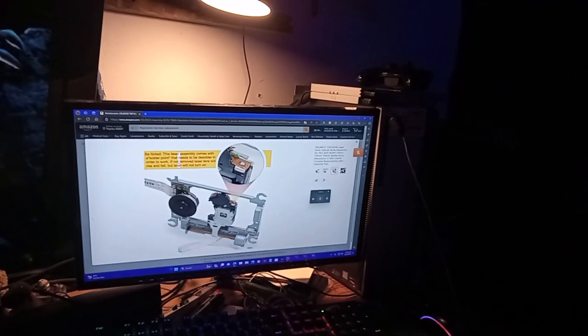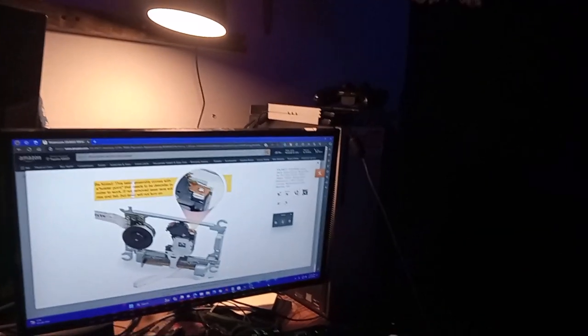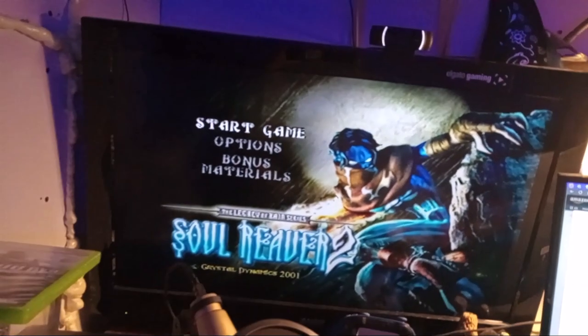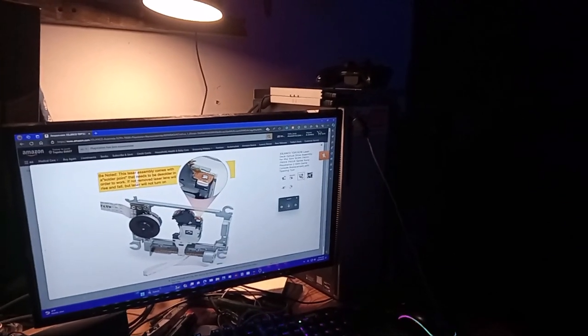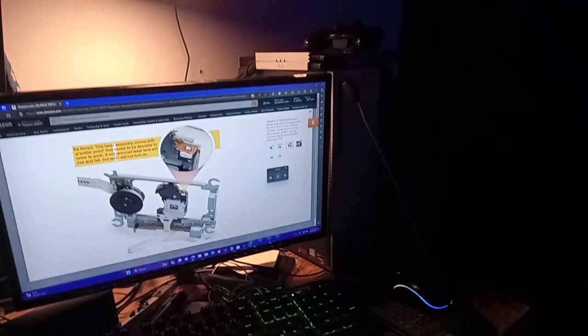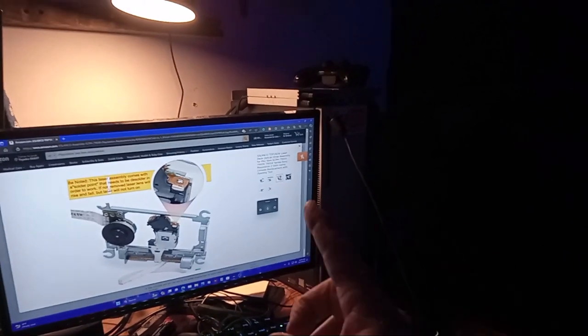So now I can play my PlayStation 2. Look forward to some gameplay of the Legacy of Kain series on my channel. Give me a like and subscribe — I'm super hyped about this. I spent way too much money on this PlayStation.